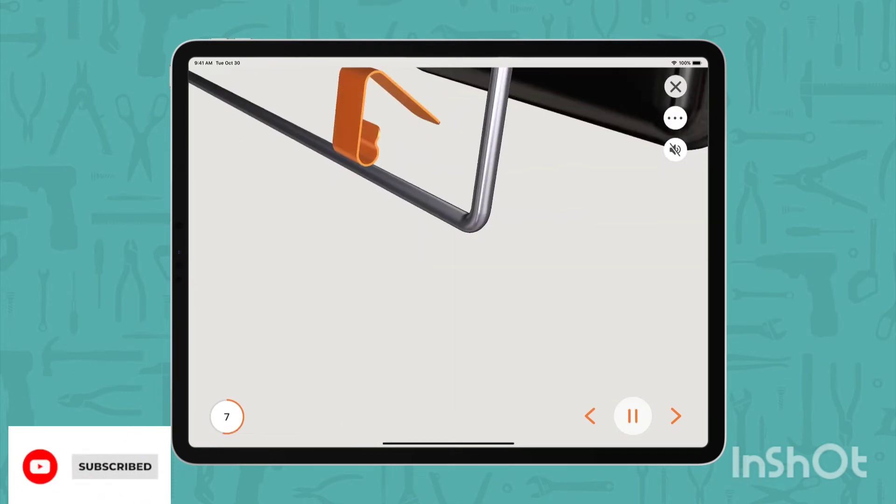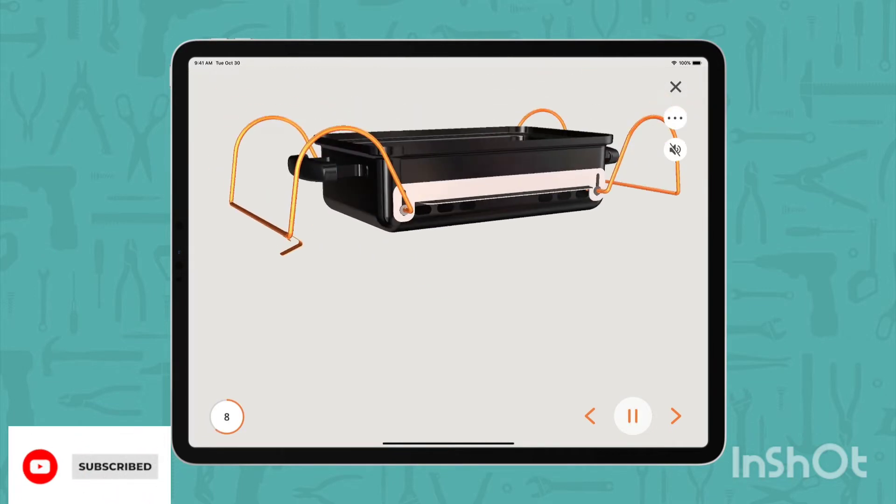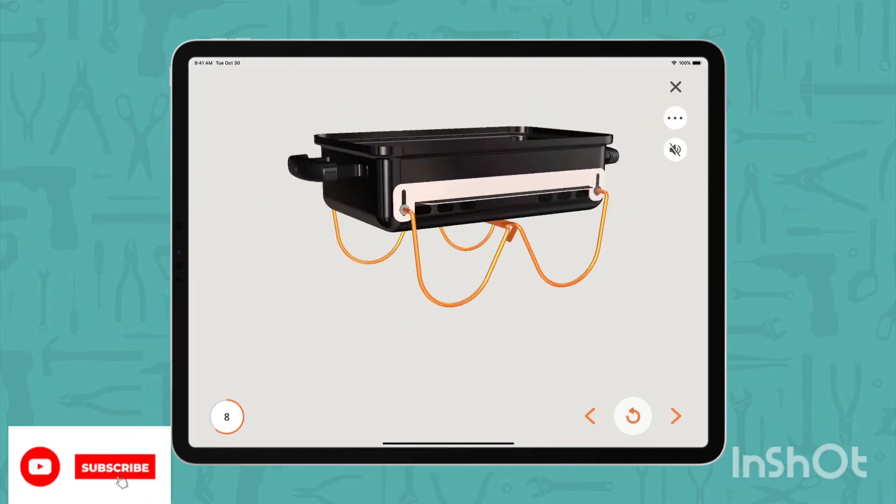Double plated steel cooking grate retains heat and is easy to clean. Primary cooking area: 160 square inches.